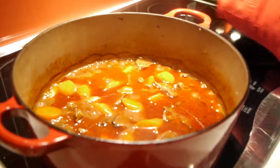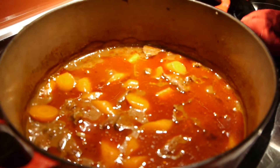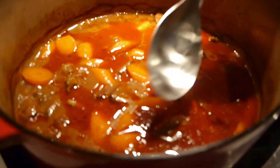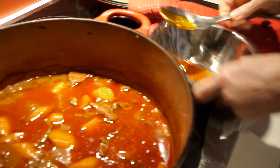Now it's ready. You can see the fat from the meat has risen to the surface — it's very easy to get rid of, just skim it from the top. It's quite red, which is mostly because of the tomatoes we've added.